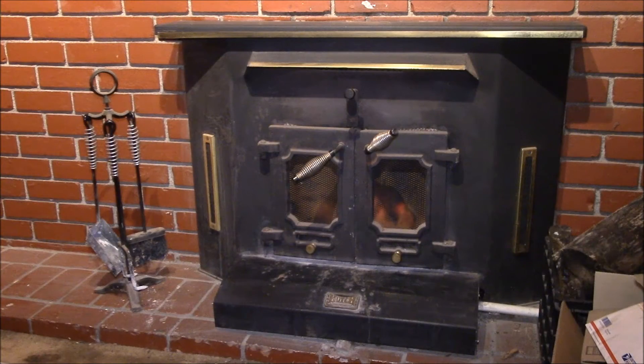Good evening, YouTube. So this is the other component of my home heating system. This is an old Hutch fireplace insert — I think it's their double wall insert they made up through the late 80s. It's the Hutch Manufacturing Company in London, Tennessee. They no longer are in business, but this insert works quite well.